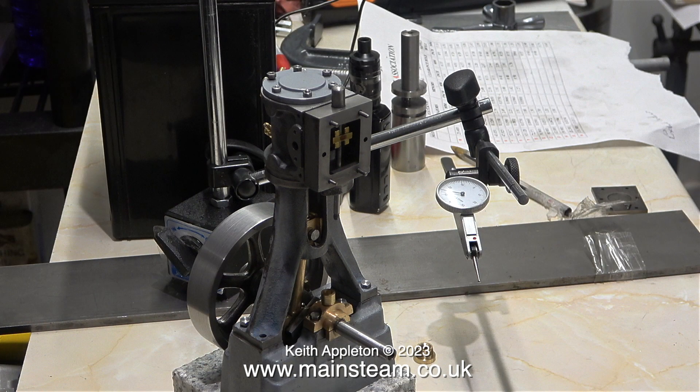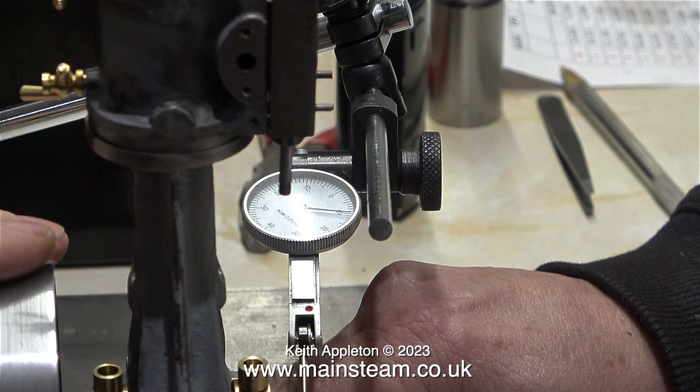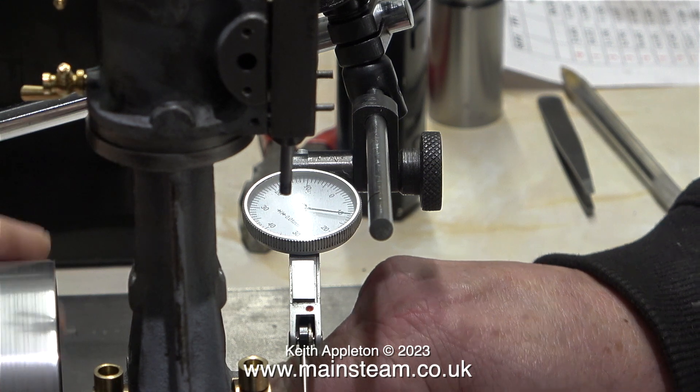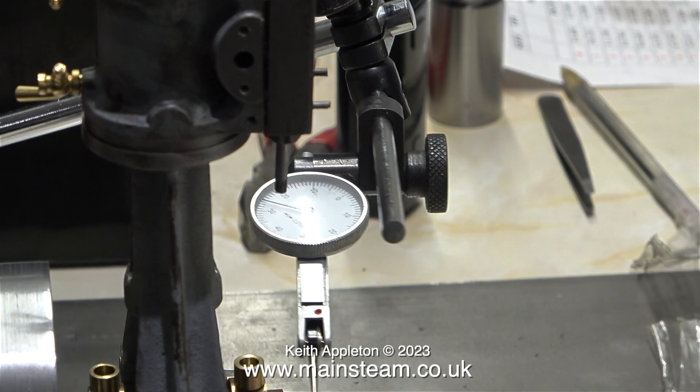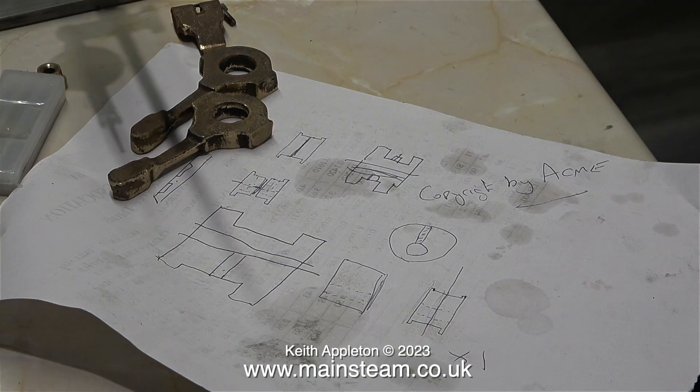Andrew wanted to show me how accurate the crankshaft was — his second attempt at the crankshaft, that is. So he set up a dial test indicator on a piece of steel and put the engine on the workbench. This is not a perfect way to get an exact reading because things are moving around, but as you can see, it's quite accurate.